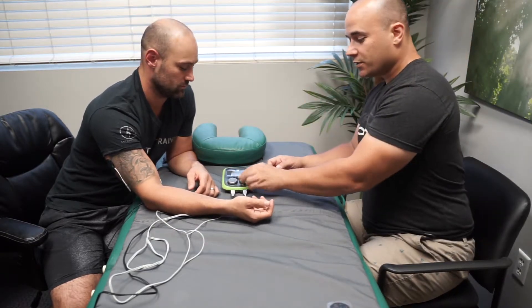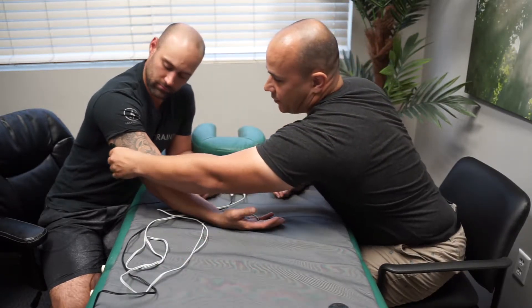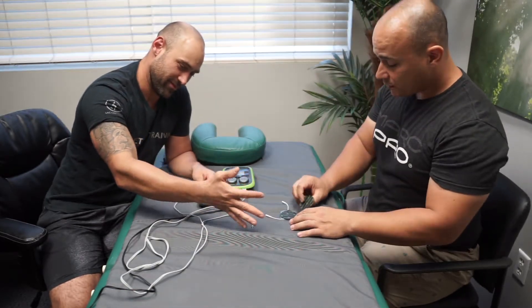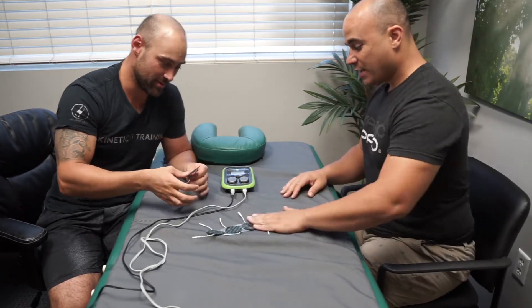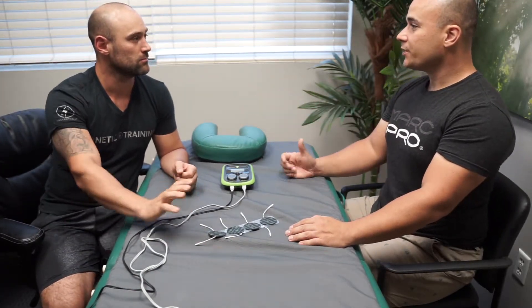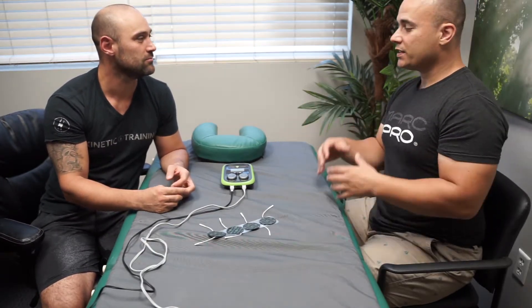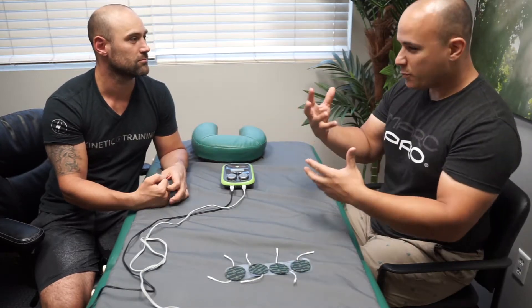The first thing most people report back is that wherever we treated feels lighter. Technically it might be a gram or two heavier because we have more blood distribution in that area, but it feels lighter because we've removed the constriction we perceive as weight. That's a really good sign — the muscle is relaxed and we have a real perception difference.